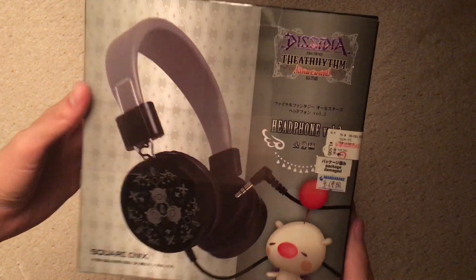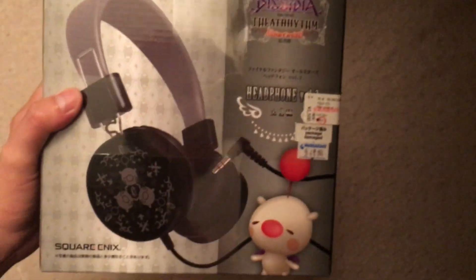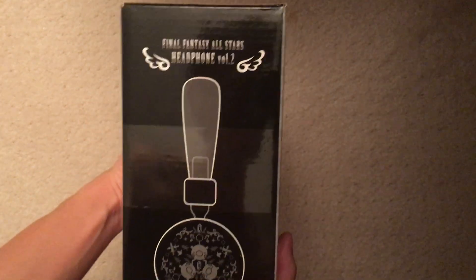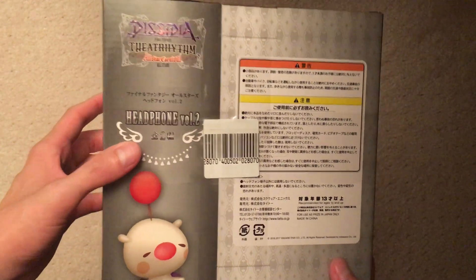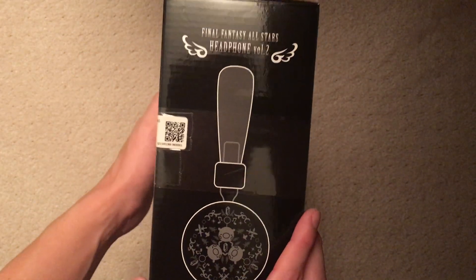What's up guys, gonna be opening this — check it out — Dissidia Final Fantasy Theatrhythm headphones. I got this. It's kind of an old product actually. I bought it used about maybe a year and a half ago from when I was in Japan. I went to visit Japan.